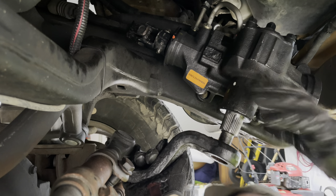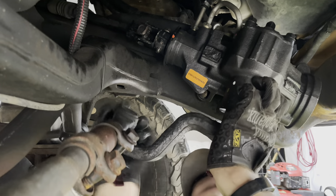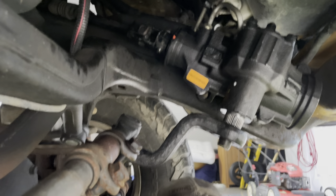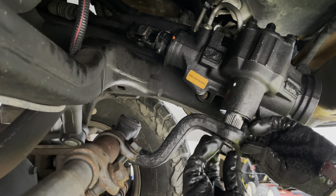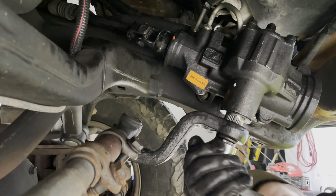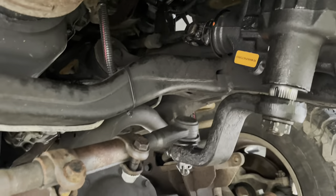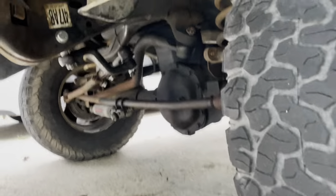Now this pitman arm is keyed, so it only goes one of four directions — sometimes it takes a second to line her up. There she is. Lock washer in our nut. Alright, job complete.